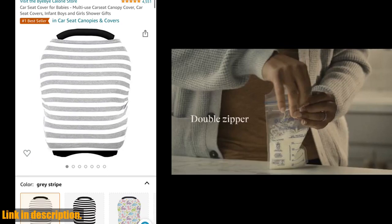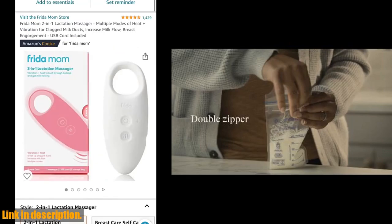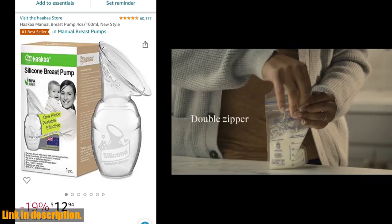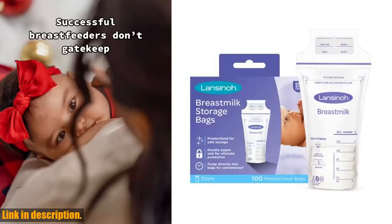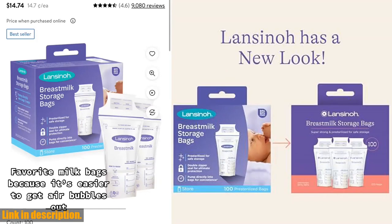The double-sealed side seams and double zipper will protect and freeze your breast milk without any worries. One of the best things about these bags is how easy they are to use. You can pump directly into them using your Lanceno pump or most major pump brands with the Lanceno pump-to-bag adapter, sold separately. Plus, the large write-on label at the top and convenient pour spout make it easy to keep track of your milk and transfer it to a bottle when needed. You can lay them flat to freeze or stand them up in the fridge for compact storage.